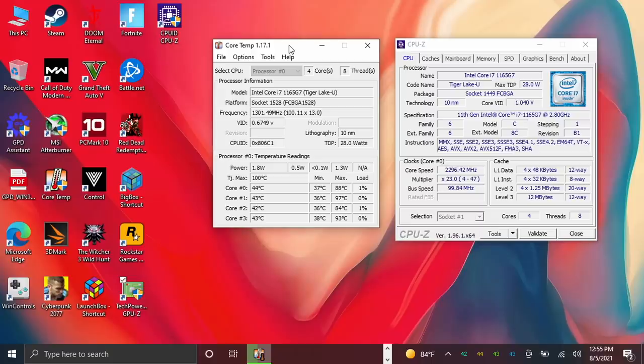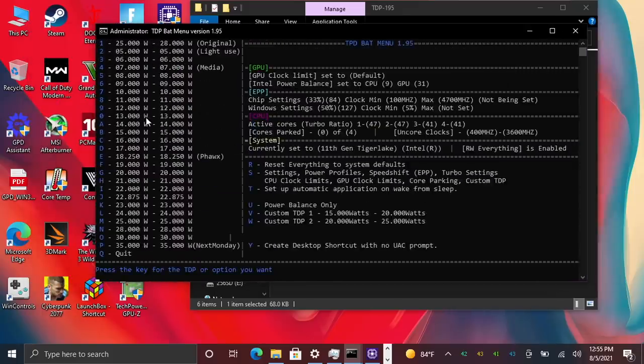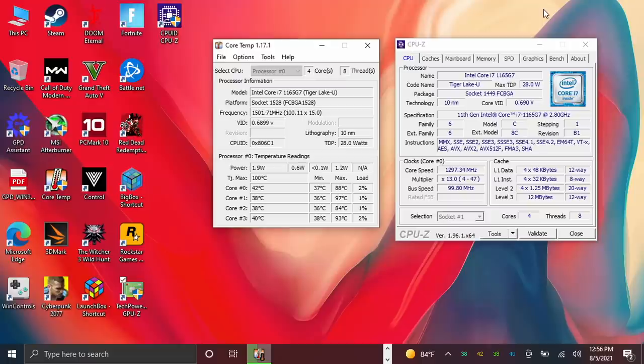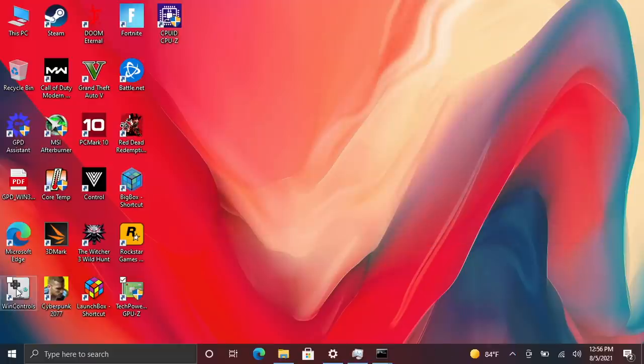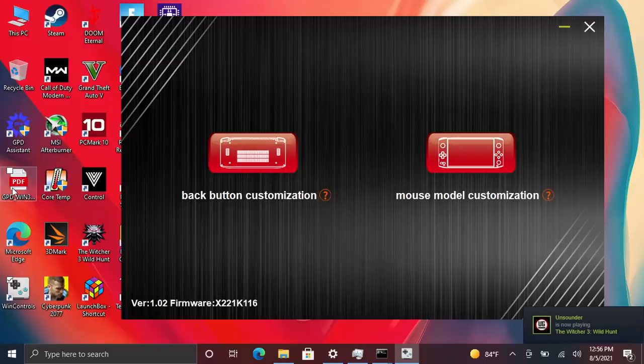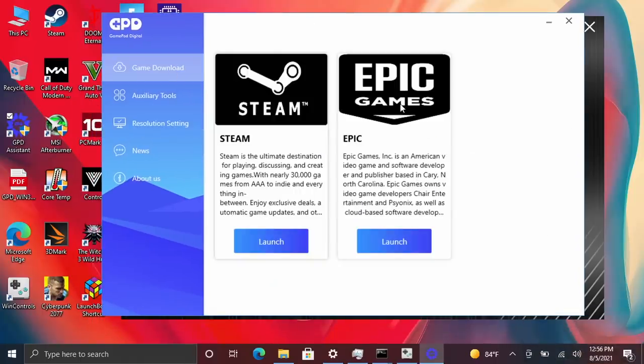You can change the TDP from the BIOS or download a BAT file that allows you to easily change it on the fly — going from 5 watts all the way up to 35. I'm sitting at 30. A couple of things that came pre-installed were Win Controls, which lets us customize the built-in controls, and the GPD Win 3 PDF and GPD Assistant.